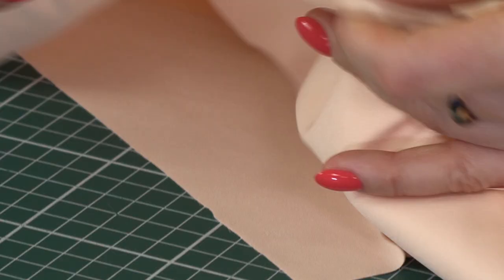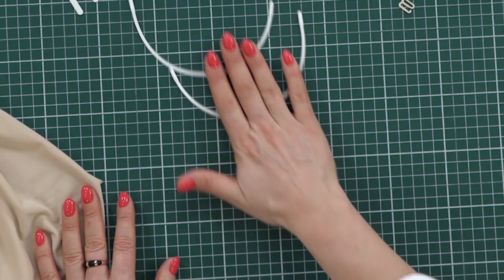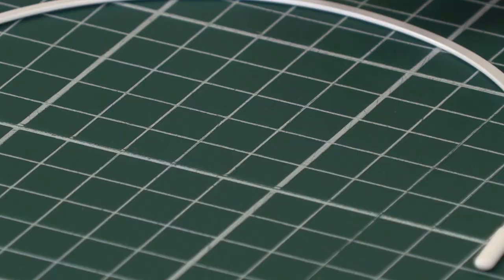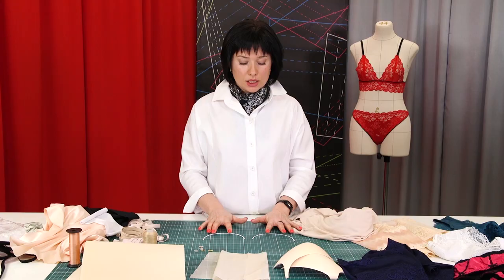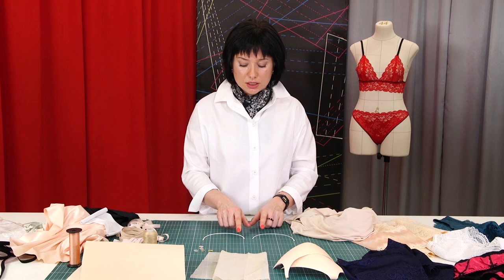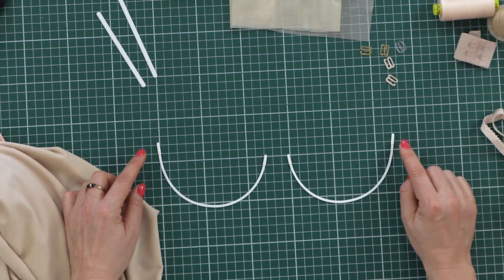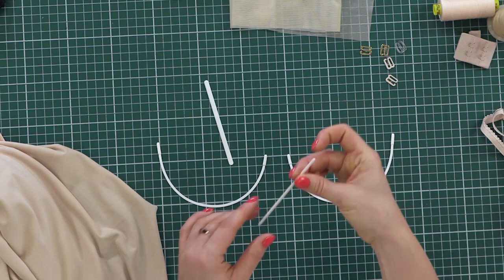I also want to show something without which underwear is impossible — these are underbust frames. They come in different shapes. I have a frame here for a regular full-size bra: the shorter edge is towards the center and the higher edge towards the sides. There are also straight frames. The bones are thin and they come in different sizes and lengths — short or long — and they are used for support.